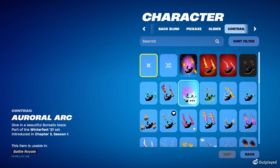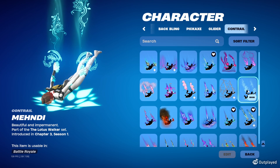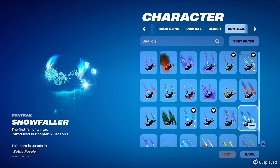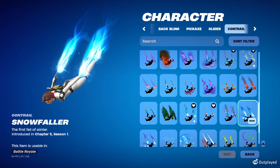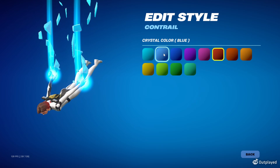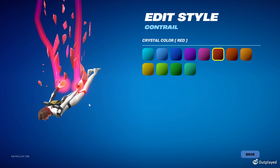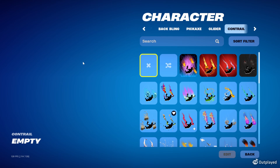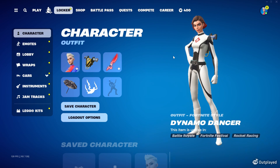For the contrail, you can really do anything. This snow pattern looks cool, especially if you're doing the white suit — it has that Russian-type aesthetic. Snowfaller is good for snow, or you could do Shardfall in red, or Shardfall in light blue, which looks cool while keeping with the red and white color scheme. Of course, you can also just do none — that works just fine too.